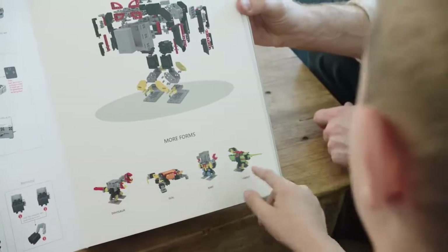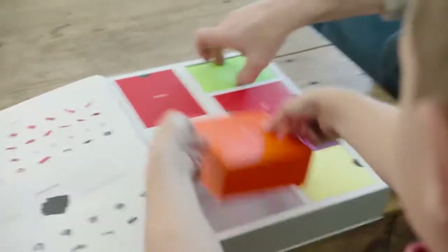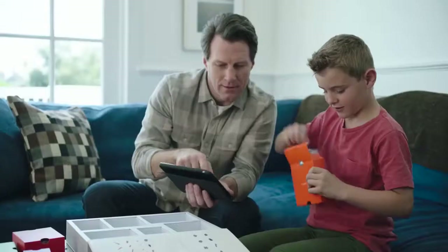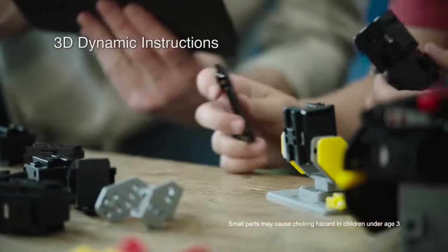Dinosaur, seal, baby, parent. Let's build the penguin. OK. Connect Jimu to your Bluetooth tablet or phone to control its movements and programming. The 3D dynamic instructions make assembly easy.